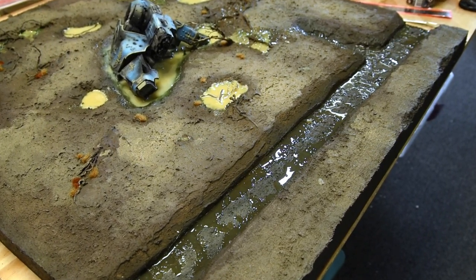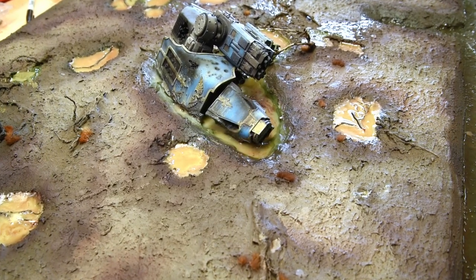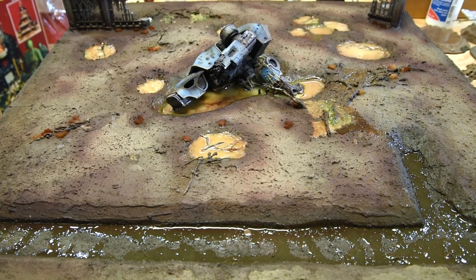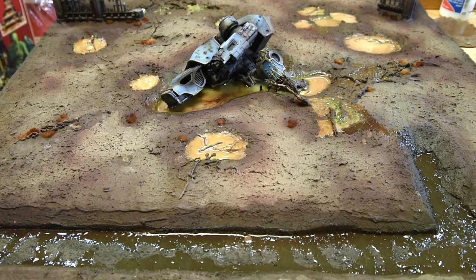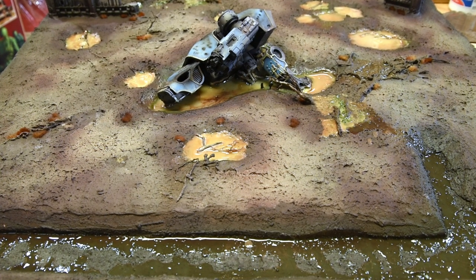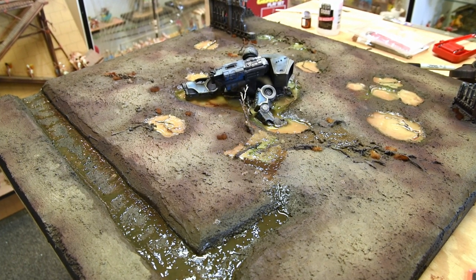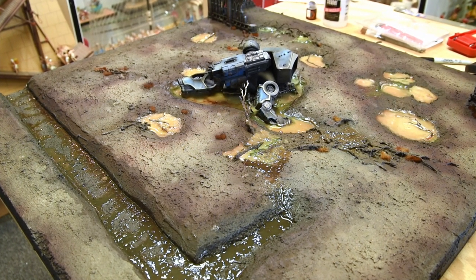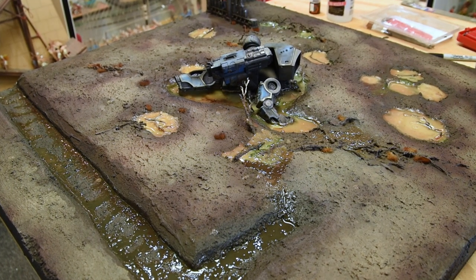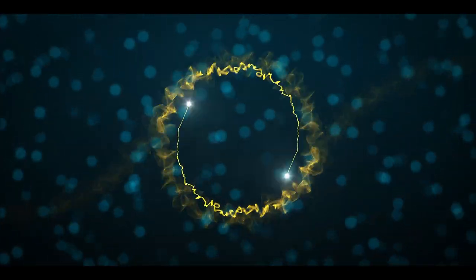And there we go — that project was a lot of fun. I've never done a large display board like this before, and I want to make one for my own Bolt Action Army eventually. It was a fun and rewarding project. If you feel inclined, please like and subscribe to the channel, and I look forward to doing some more. Have a great one, bye!